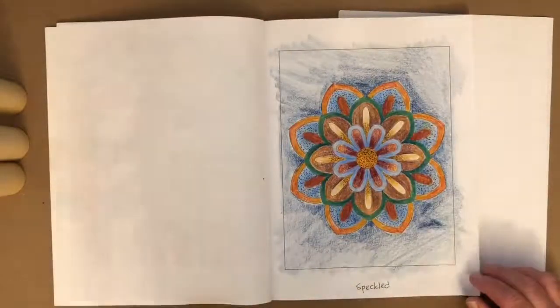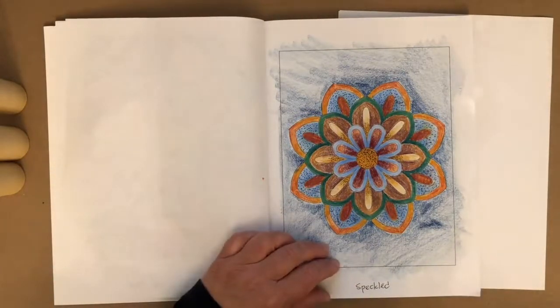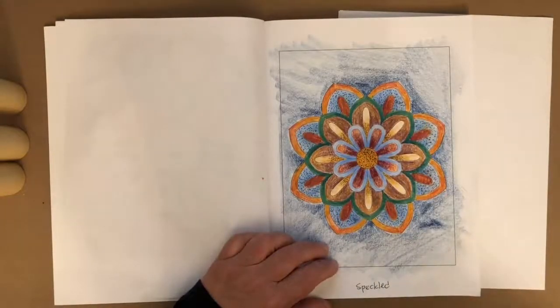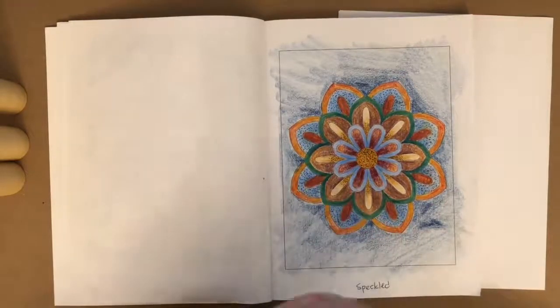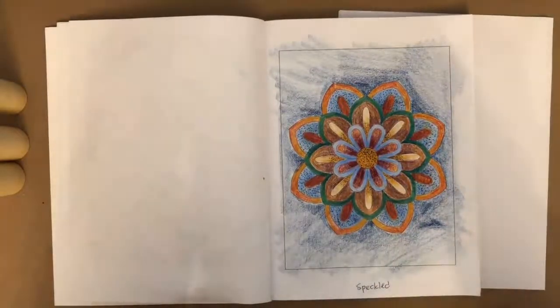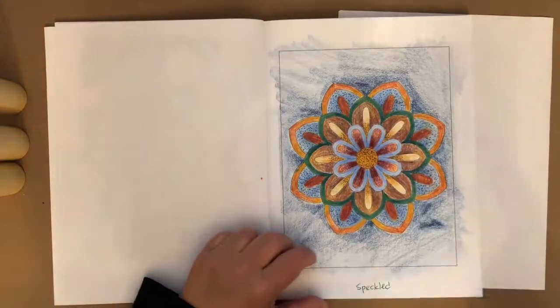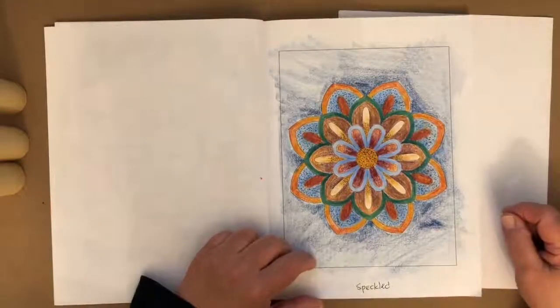The second week we did was on April 15th, titled Speckled, using Prismacolor Premier colored pencils. I added little black specks on top of the color, and towards the background I gave it shading with a blue color. I think I also added an Inktense pencil in the background.